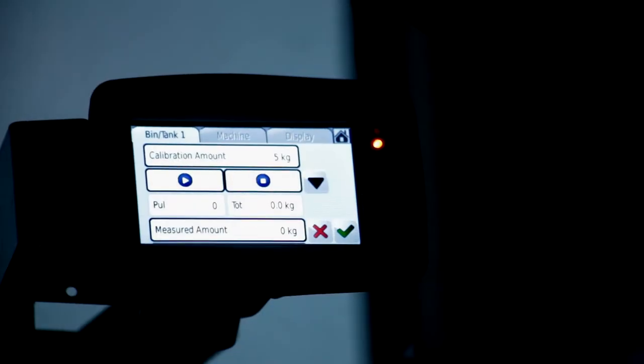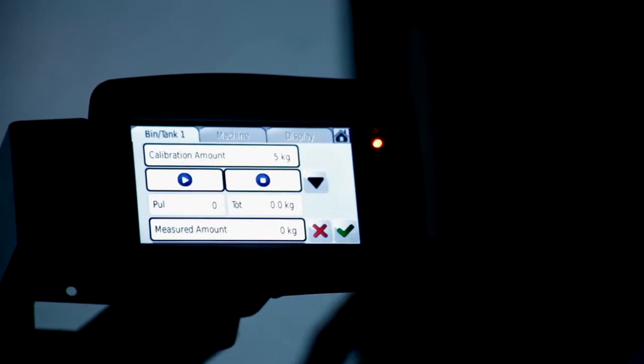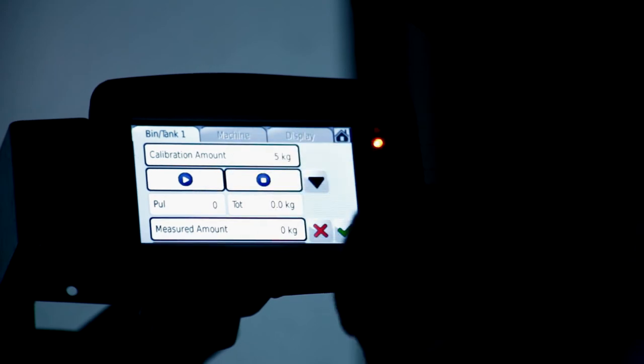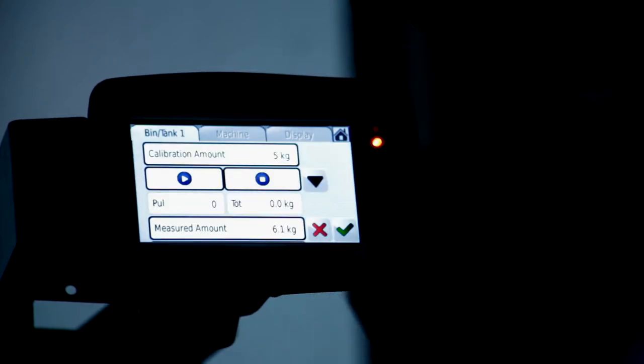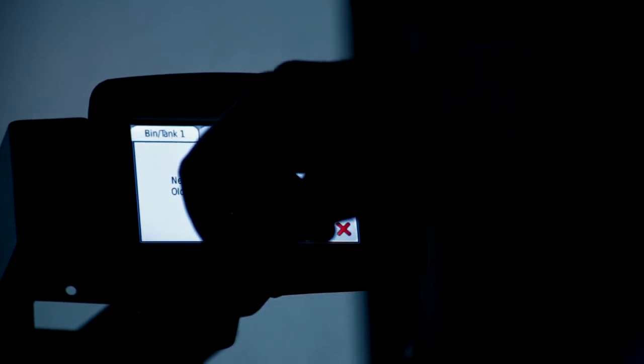We've collected our sample weight from the air seeder and we know it was just over six kilos. So we're going to tell the system we wanted five but it gave us 6.1 kilos. We're going to hit the tick box — it's going to say it's changing the values because what it gave us was greater than the amount we wanted — and then we hit the OK button.